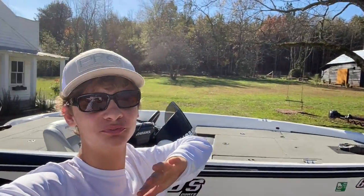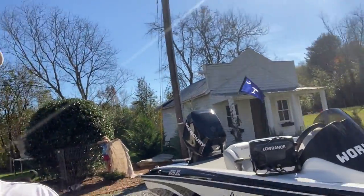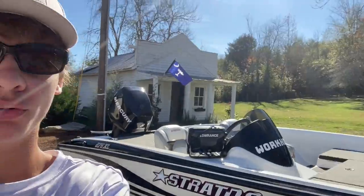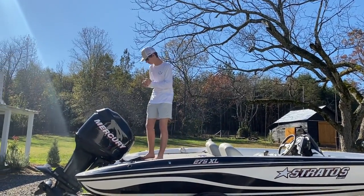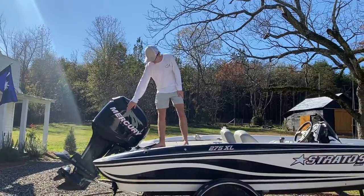Hope y'all enjoyed that awesome slow-mo reveal! We got the cover off and here it is y'all — it's a pretty sweet looking boat. Let's dive right into it. I'm gonna show y'all the inside first.